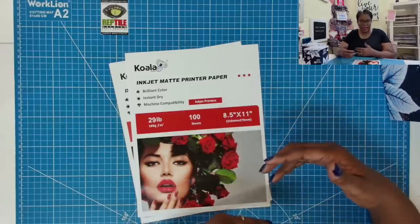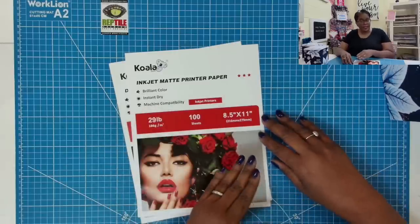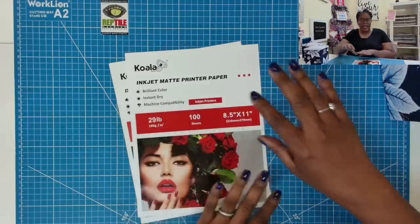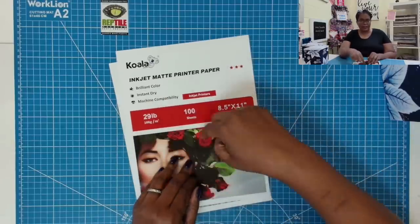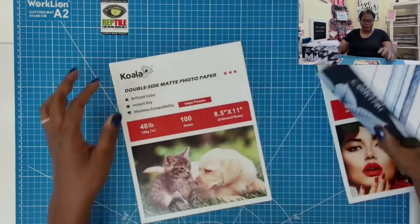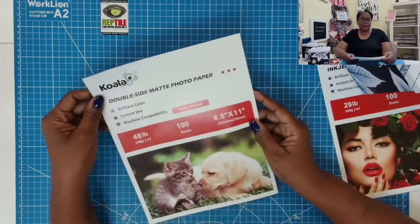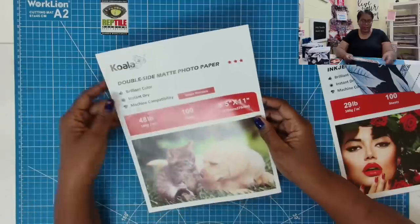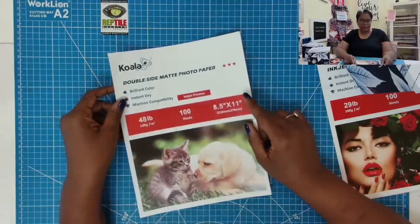I have an Epson EcoTank inkjet printer, so this is fully compatible with that. I am using this 29-pound weight to make my envelopes. Now to make the boxes, I am actually using the same brand, Koala, but this time I'm using what they're calling a double-sided matte photo paper.